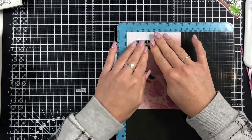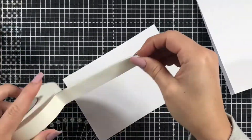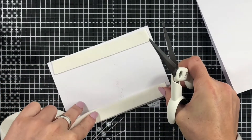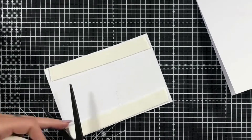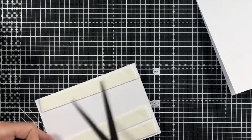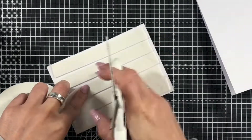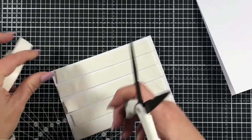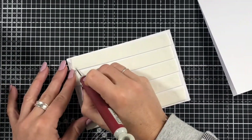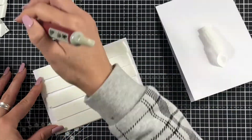So now I'm just going to stamp my sentiment. This is 'Thinking of You' from the Say Anything stamp set that came out just before Christmas. Now that's stamped into my background, I'm just going to apply some thick foam tape to the back of my focal panel so that I can adhere that to my card base, just making sure that's fully covered so that we don't get any bowing.